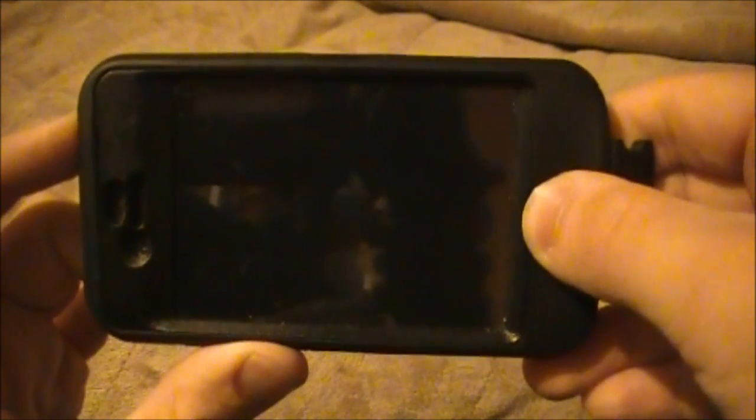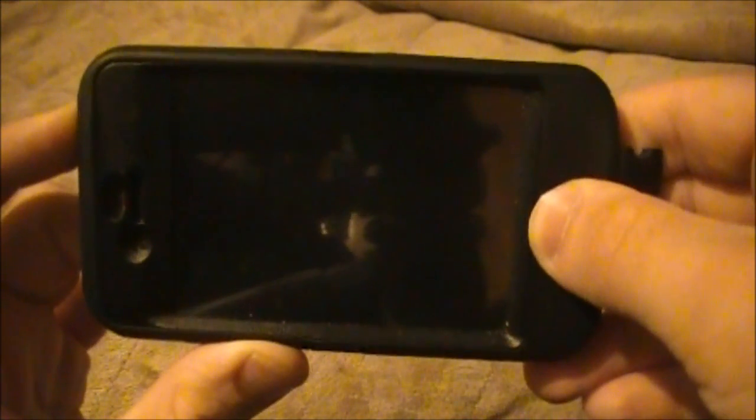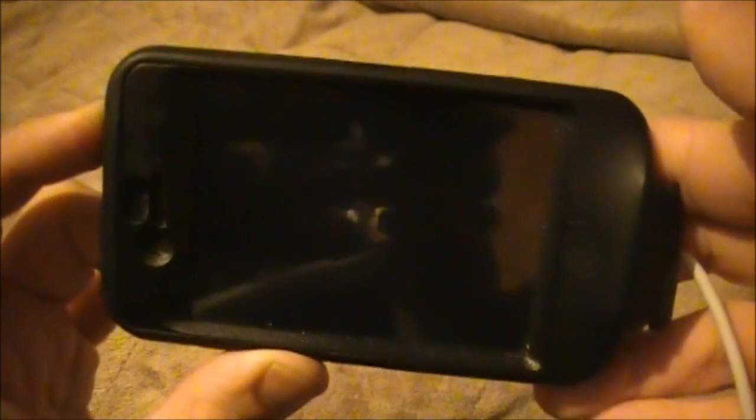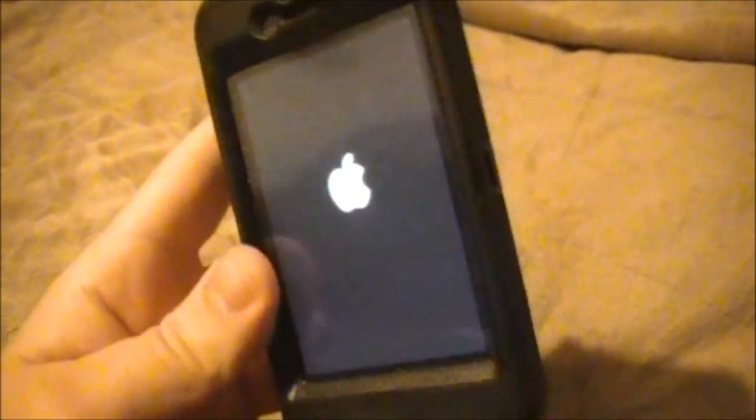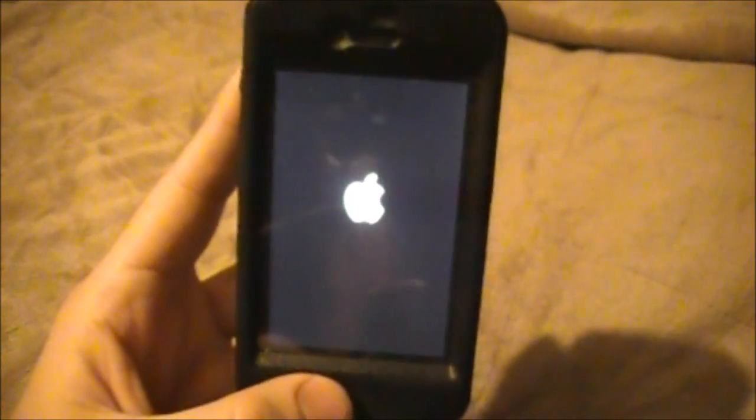Here we go — one, two, three, four, five, six, seven — one, two. There we go, we're out of DFU mode. Just let it boot up and you will be all set.